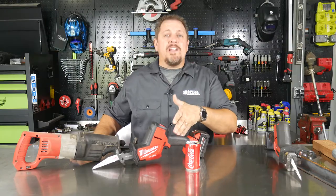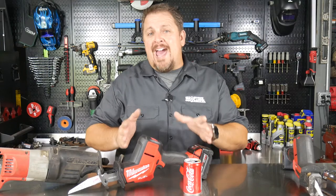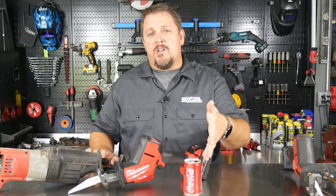This is the new Milwaukee 2719-20 and it's their M18 Fuel Hackzall. Basically it's a one-handed Sawzall. So what does the Milwaukee Hackzall have to do with Coca-Cola?